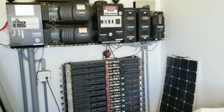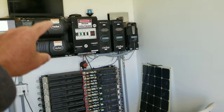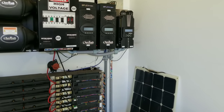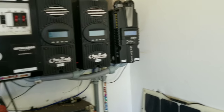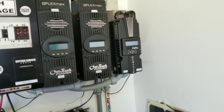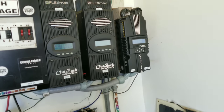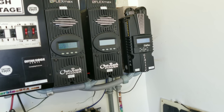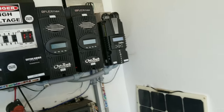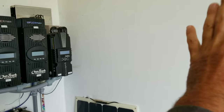We are in the power shed here. We have our batteries, our charge controllers, breakers, inverters, and hub. Most charge controllers, especially the higher-end ones, have a feature where you can dump or divert that extra power — for example, heating hot water through a heating element.